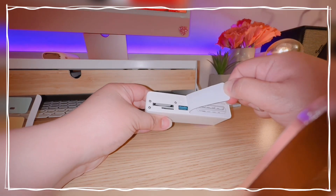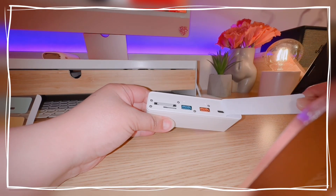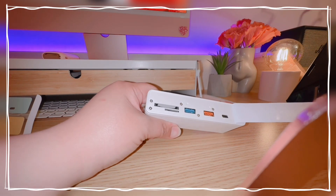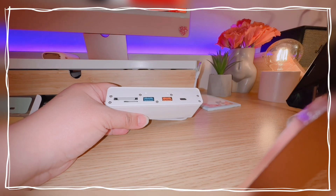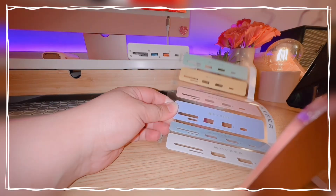As you can see here, I'm pulling off the sticker and it's really quite hard — you have to peel it off to put on the desired color that you want. For me, I'll go with pink so it will match my computer.